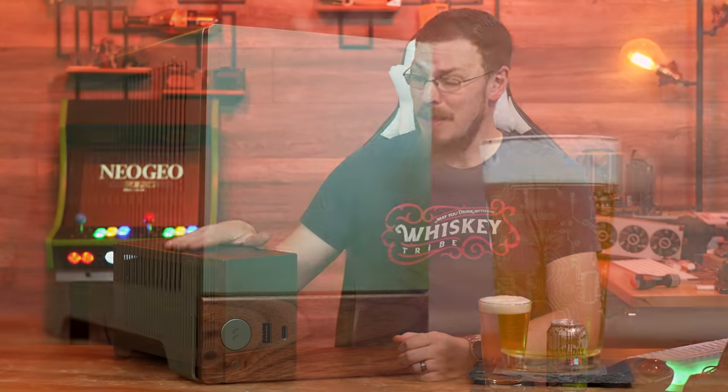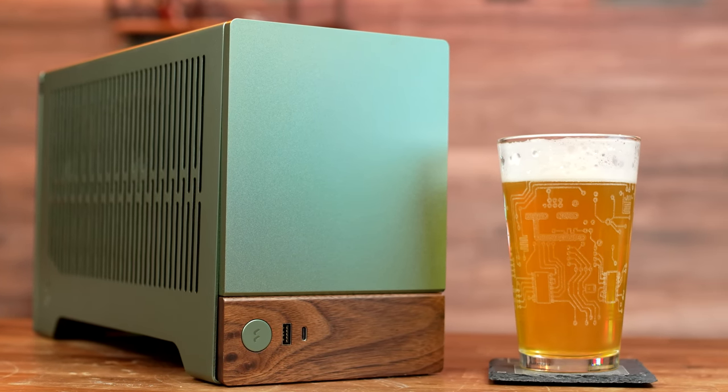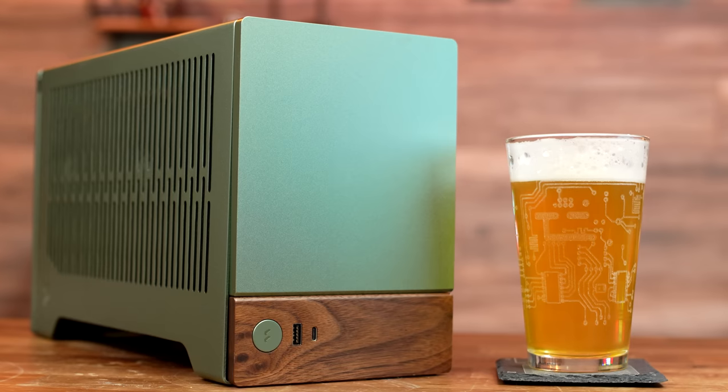Welcome back to Craft Computing, everyone. I'm Jeff. If you're a fan of small form-factor PCs, you're going to want to pay attention to this one. This is the all-new Fractal Design Terra, a mini ITX case with a volume of just 10.4 liters, but almost none of the difficulties that come with building a system that small.